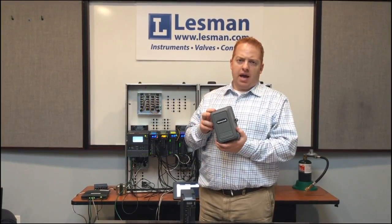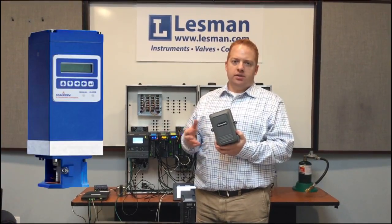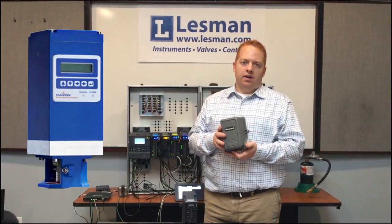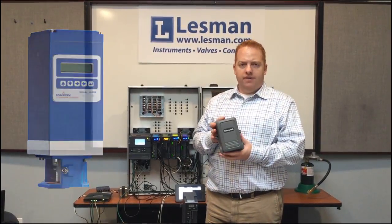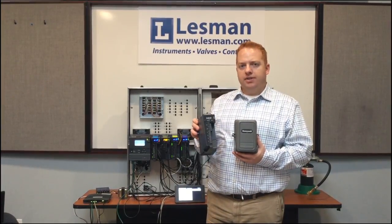There's also the Maxon Durastep, which is the predecessor of the SmartLink actuator that you can also use with the Slate system, and that can get you up to 900-inch pounds of torque. All of these actuators communicate to the fuel-air ratio module via Modbus communication.